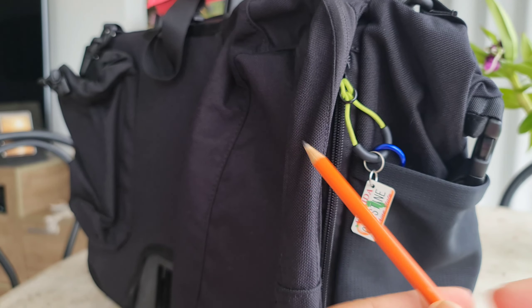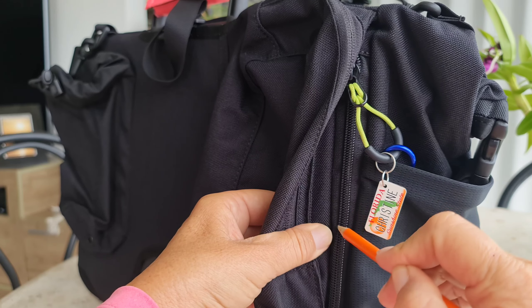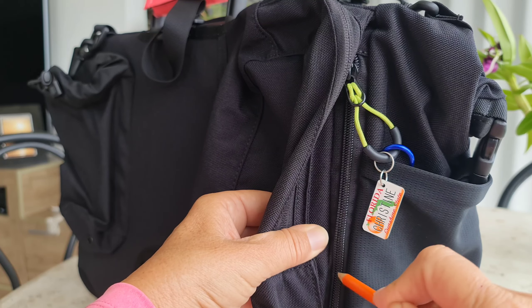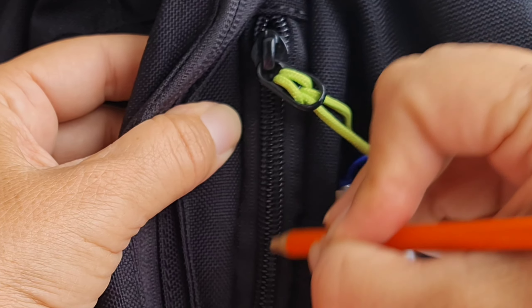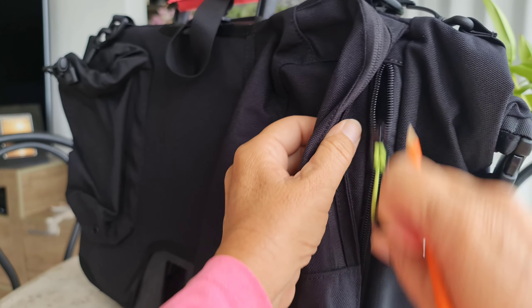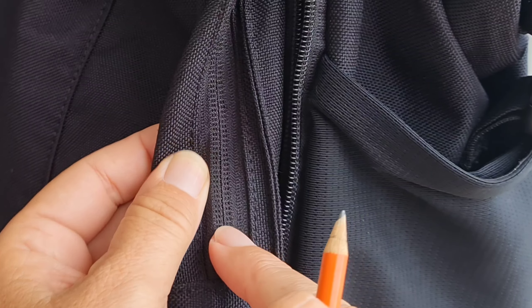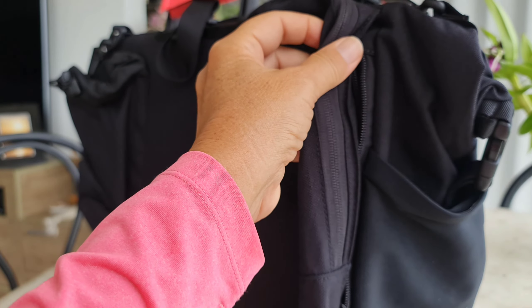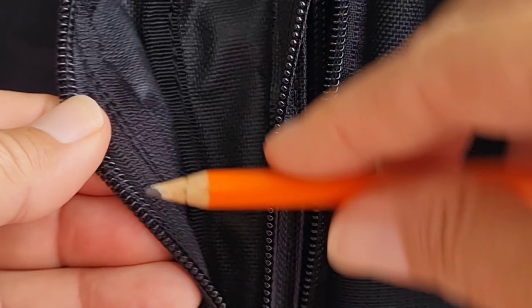Let me show you a quick tip on how to make it better. The procedure is very simple: you just grab a pencil and go like this. I know it doesn't look like much, but you see — it works so nice! It does not work for zippers like this unless you open them and do it on the other side.